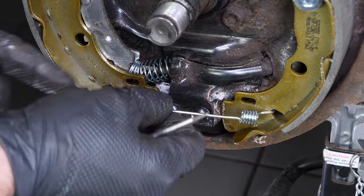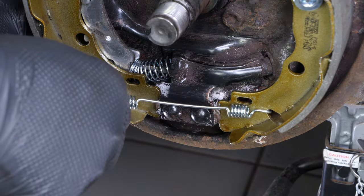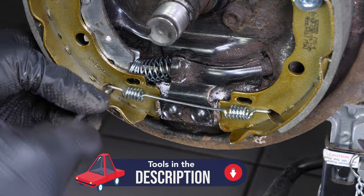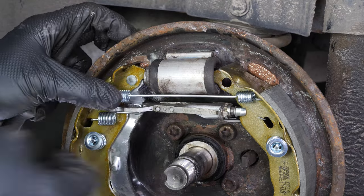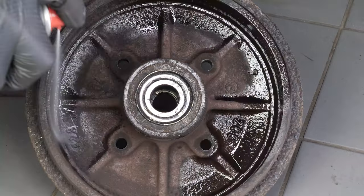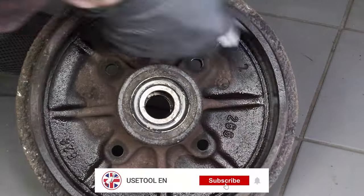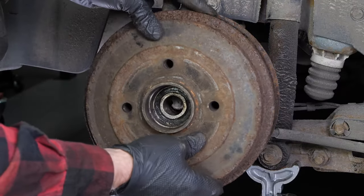Using a flat-headed screwdriver and pliers, install the springs on the brake shoes. Clean the drum with the brake cleaner. You can now close the work area by putting the drum back on.